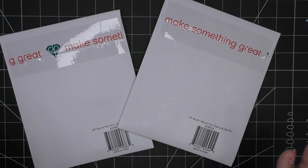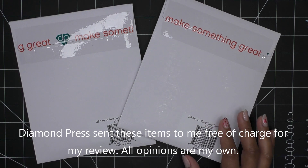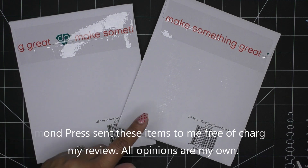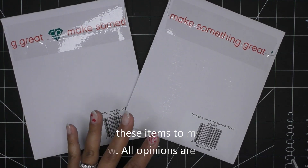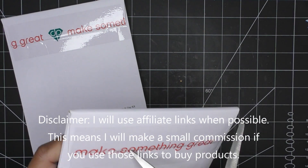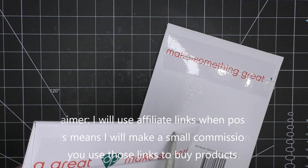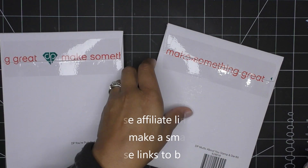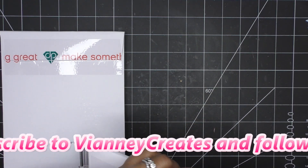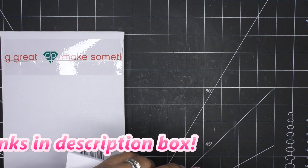Hi guys! Today I have two cute new sets to share with you from Diamond Press. These items they brought to HSN's site for the craft day - the Mutts About You and You're Purr-fect stamp and die kits. I'm pairing them together because they're for those pet lovers out there, and I thought it'd be really cute to have them in the same video, perhaps on the same project. These were sent free of charge for my review; all opinions are my own. Any links in the description box will be affiliate links, which means I'll make a small commission if you purchase items through those links, so thank you for using those.